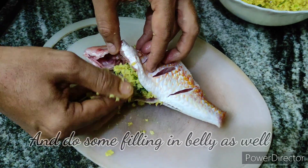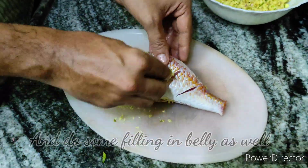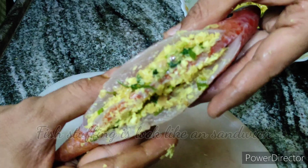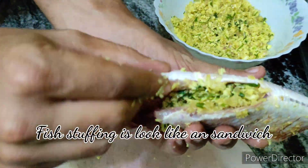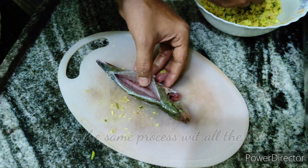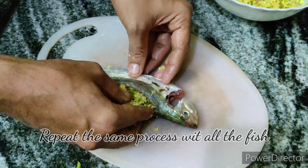We'll also stuff the belly as well. The fish stuffing looks like a sandwich where you have stuffing in both ends. Follow the same process for the entire fish.